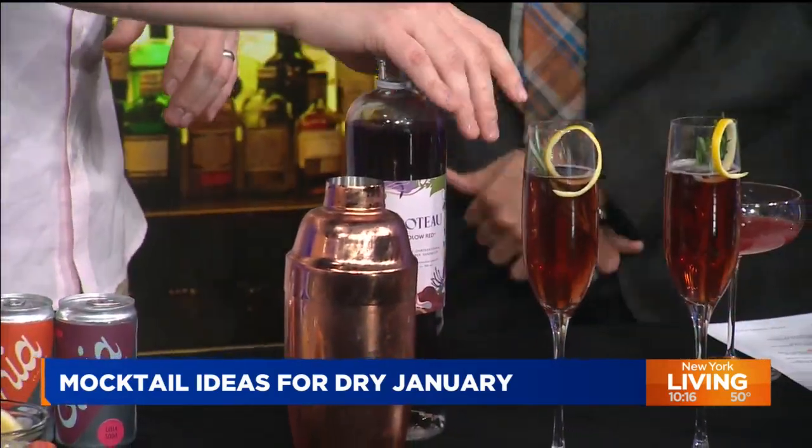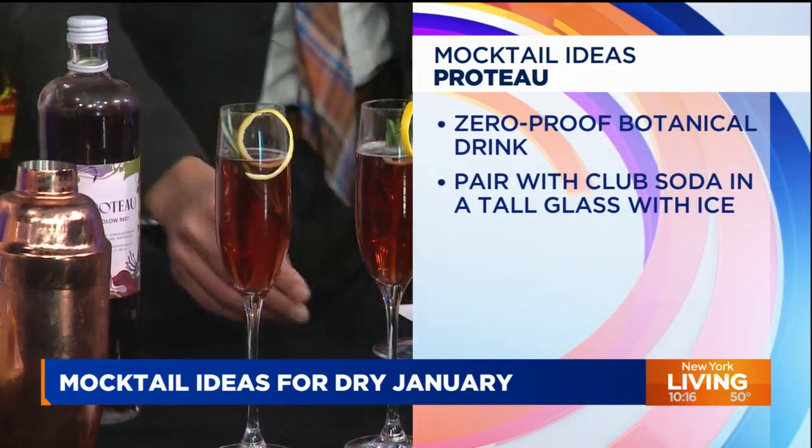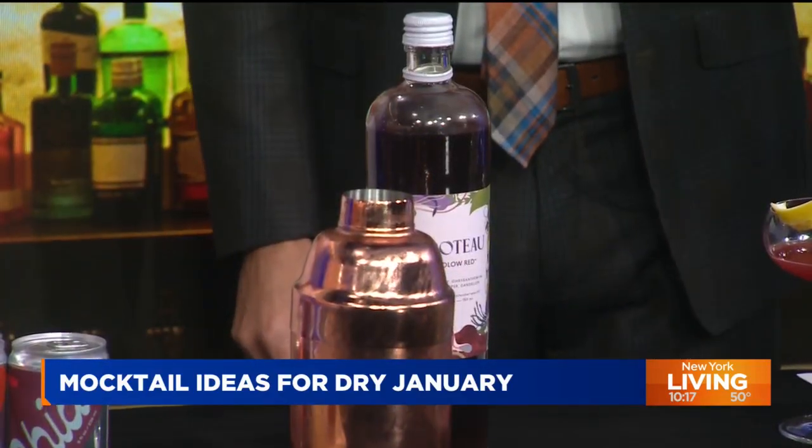We also have Proto, which is a really great aperitif. We made a Proto highball, which is honestly super simple — an ounce and a half of this, four ounces of club soda. You're good to go. It's absolutely delicious. It's also the kind of thing where sometimes people go to parties and have to be the designated driver, and you want to still feel like you're part of the festivities and not just have a club soda in your hand. This looks like a really nice, classy drink. The vessel makes it look special too — we went with a champagne flute for the occasion.